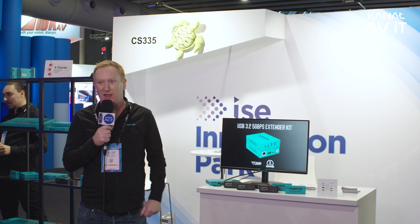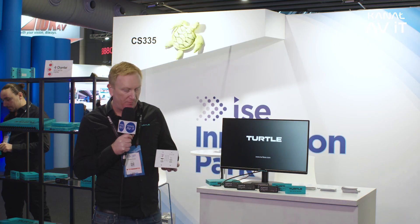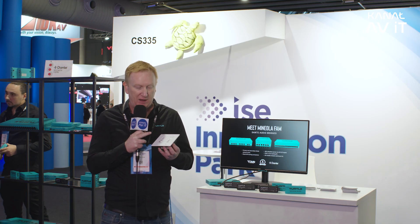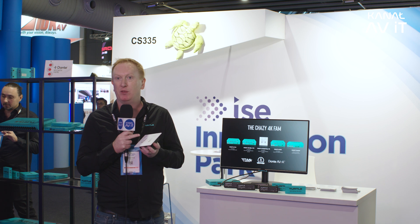We also have a receiver which takes the feeds and turns them back out to HDMI on the other side to plug into a TV screen. Additionally, we have a wall plate solution with USB-C inputs for your laptop and a power passthrough that will charge your MacBook or laptop when plugged in. It also has HDMI and a physical button to switch sources, and in the web GUI you can set source priority — so if you want USB to be the priority, it will automatically switch when you plug it in.